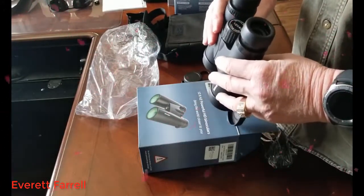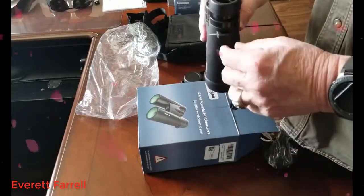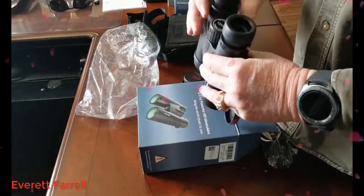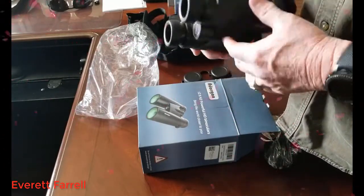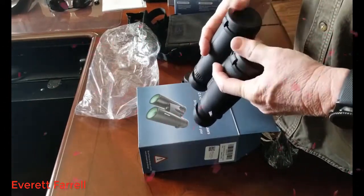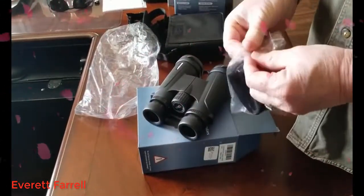They're 12 power and have a good view. I have to confess I've already had them out of the box — I actually bought two pairs. The first pair I bought did not have the little buckle for the strap, so a replacement pair is already on the way. But they have really good field of view and excellent clarity. I think they're going to be great for the price, and long term we'll keep a pair in the truck and a pair in the camper.